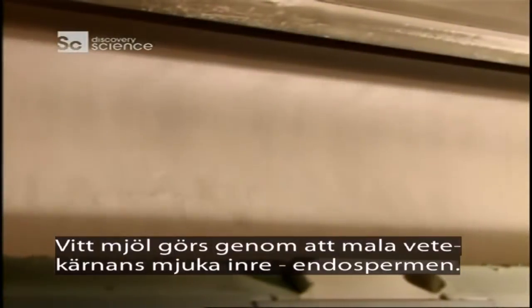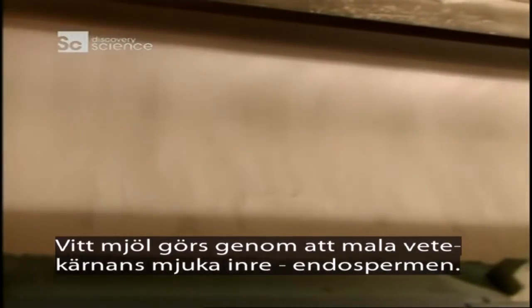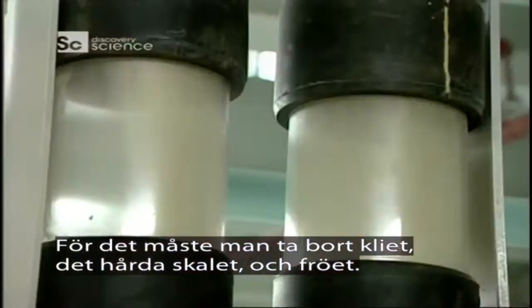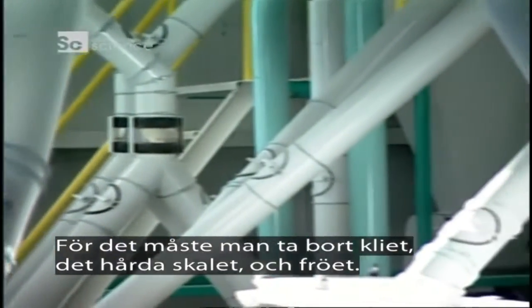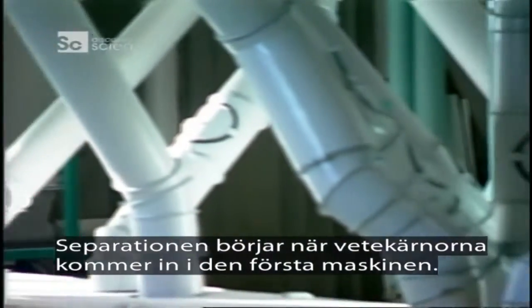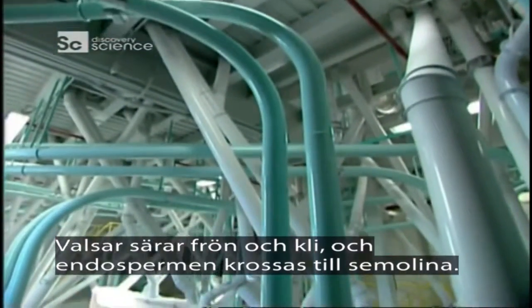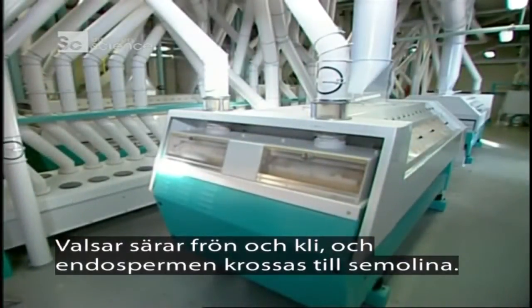Mills make white flour by grinding only the soft inner part of the wheat kernel called the endosperm. This requires removing the bran — the kernel's hard skin — and the germ, its seed. That separation begins as soon as the wheat kernels enter the very first milling machine, where rollers break off the germ and bran and crush the endosperm into pieces called semolina.